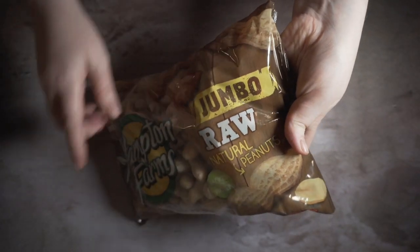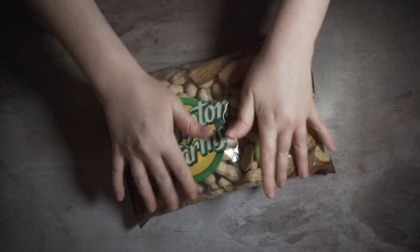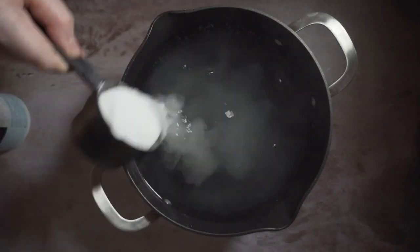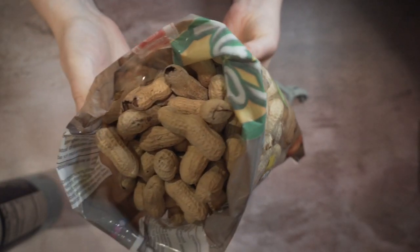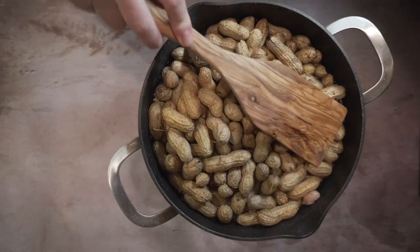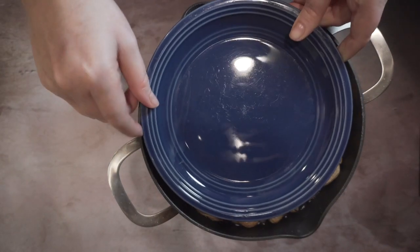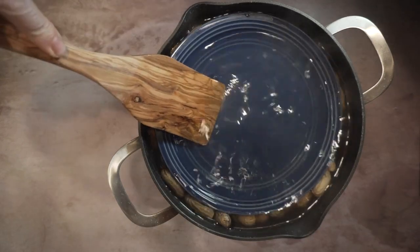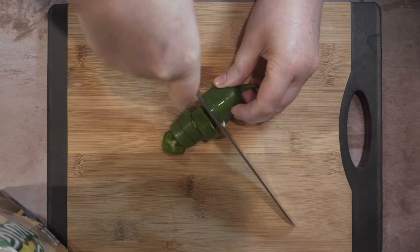We're going to start with some raw peanuts in their shells. First, you're going to want to salt your water and bring that to a boil, then add in your peanuts and boil them for about an hour. This is just rehydrating them, and then we'll start to build our flavors. I like to add a plate on top to submerge the peanuts to make sure all of them are fully hydrated.